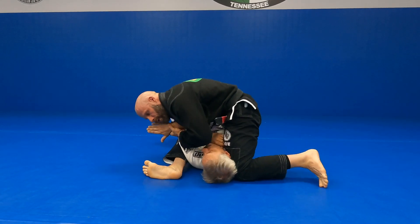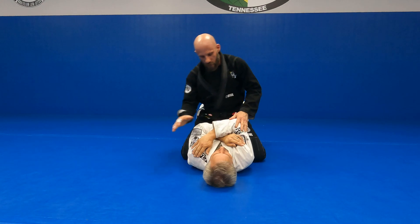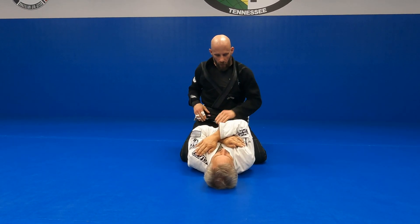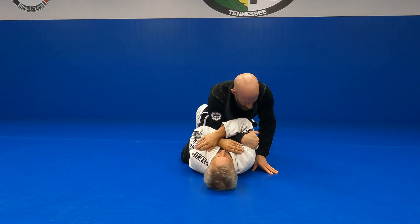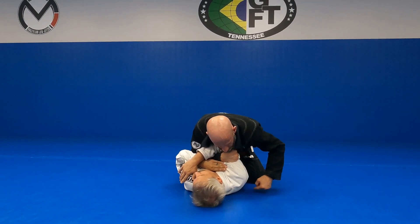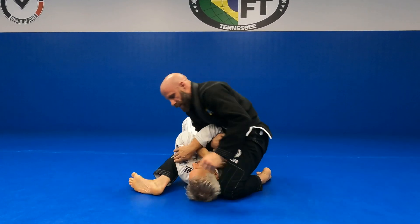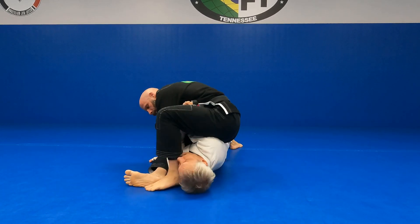Or I can just lean over and sit for the arm bar. When I attack the top side arm, if he's crossed up — not the bottom one, it's too tight down there — if he's tight here, shovel my hand to the tricep, move it across my chest, put my sternum behind his tricep, then bring my knee high by his ear, switch the S-mount, left hand snatches his wrist.